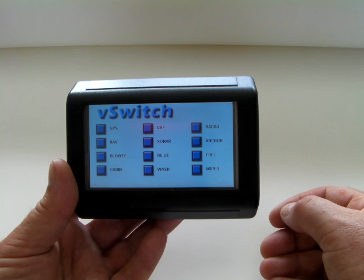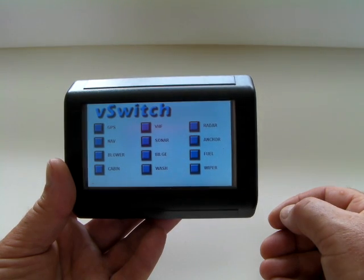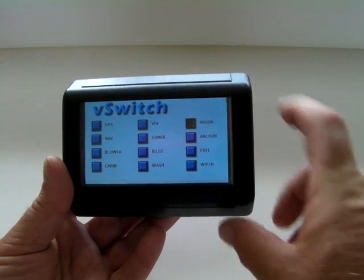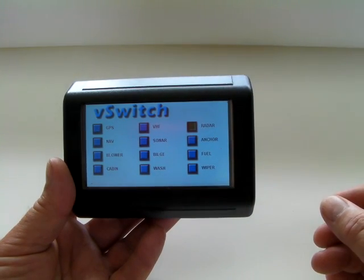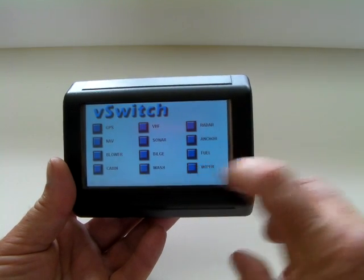With a touch of the screen you can change over to a switch view to control 12 switches. You can see radar on, radar off, wiper on, wiper off.